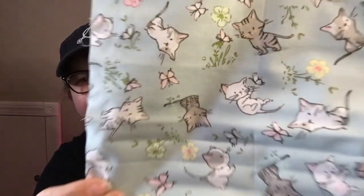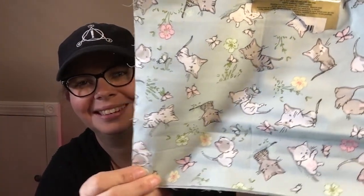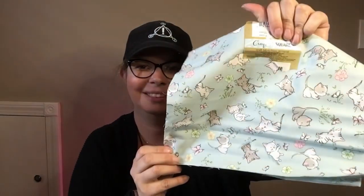Then I found this one. That one has more pink in it and this one has more blue in it — again, 100% cotton. Little cute kitties and the little flowers. It's perfect, so beautiful.